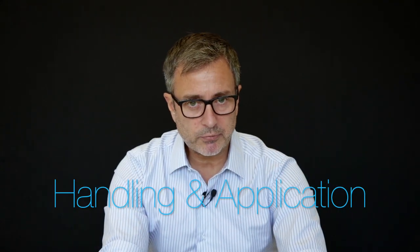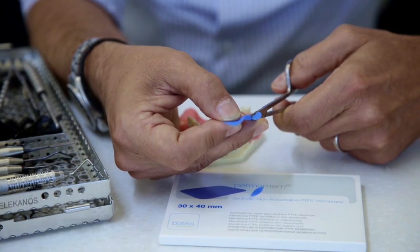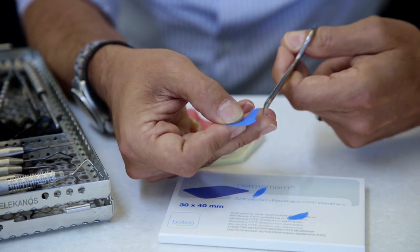In most cases I'm using a 30 by 40 membrane, as you can see here, which I cut accordingly. As you may know, I am focused in the aesthetic zone, so for single implants in the aesthetic zone